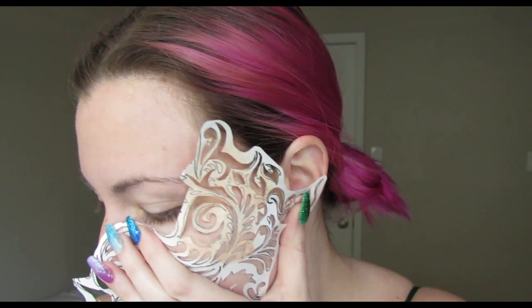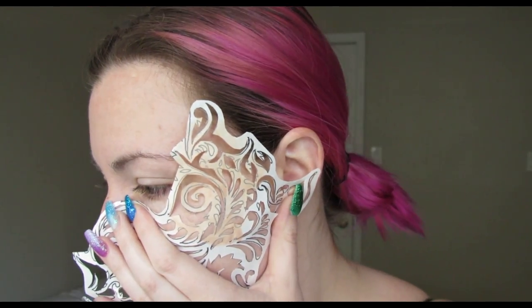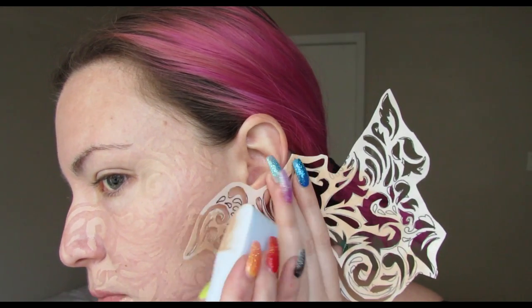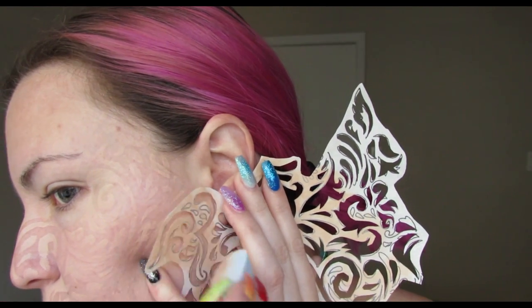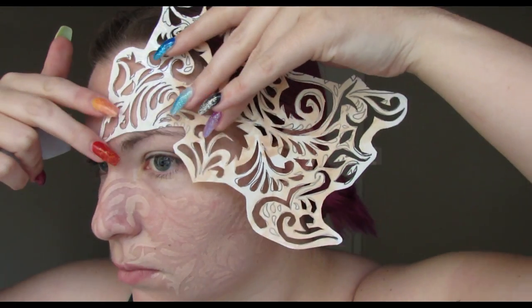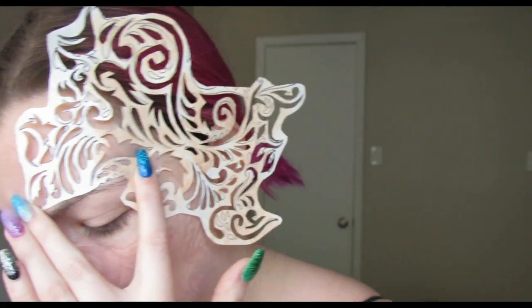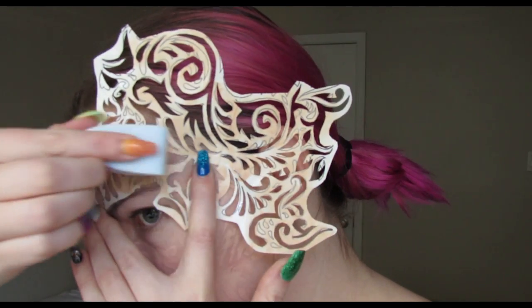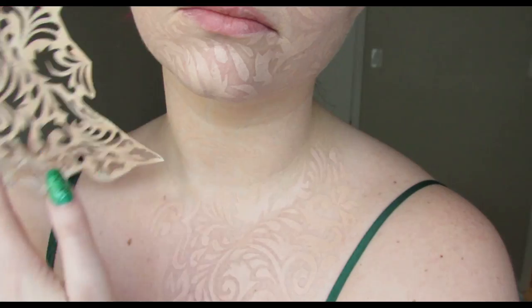Just try to hold the stencil as flat as you can against your skin. You don't have to worry too much about lining it up perfectly when you move it, because once there's a bunch of pattern on there it won't be very noticeable. I was thinking about using this as a festival look since Coachella is coming up, but you'll need to invest in a good setting spray.